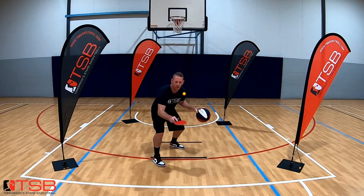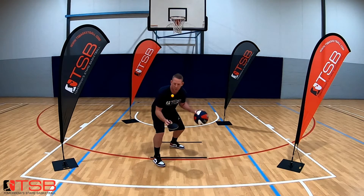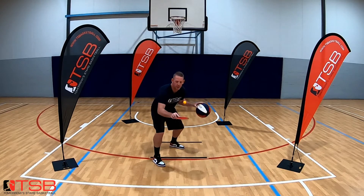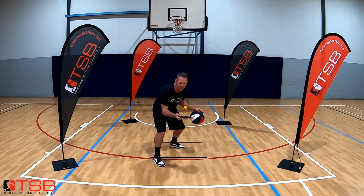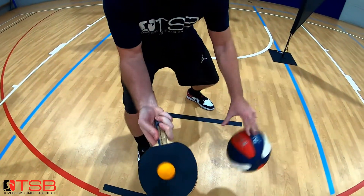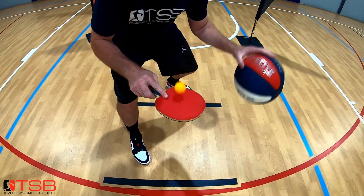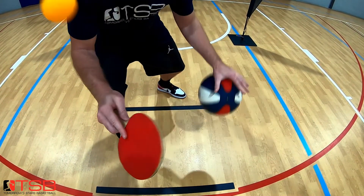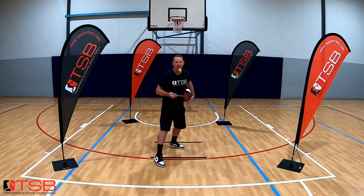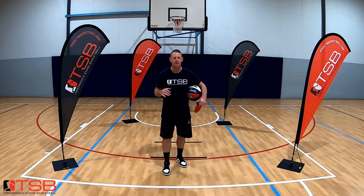Here we go — we've got a rhythm. The key is not to slow down my dribble. If that tennis ball pops out, you want to keep it in control. Multitasking here — eyes off the basketball, keeping your stance. Once you get that going, you're going to feel really confident.